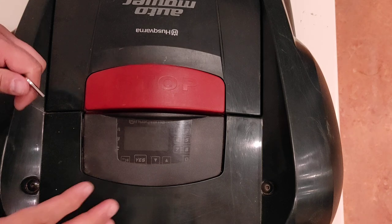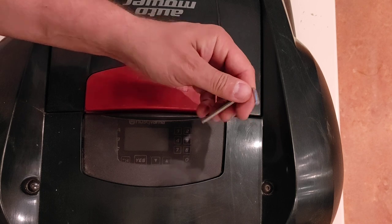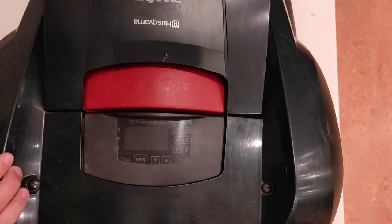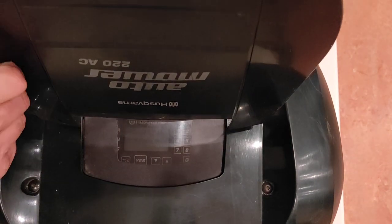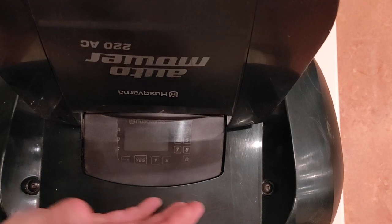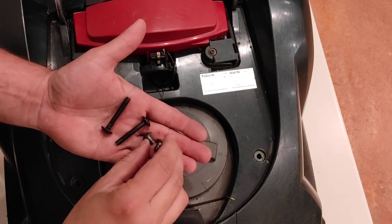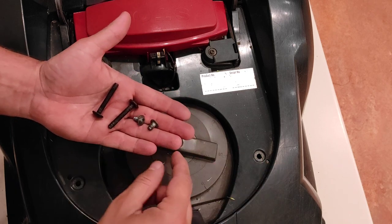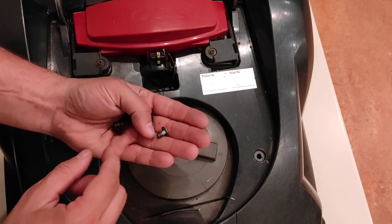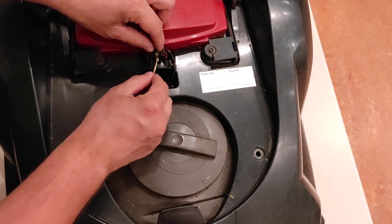First, you need a key to unscrew these two screws, and inside there are another two smaller screws. I will open and take off the cover. The two smaller screws are from the front; I turn it around and another two are from the rear.